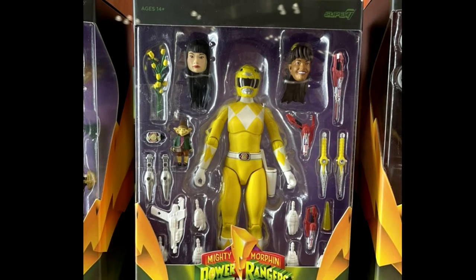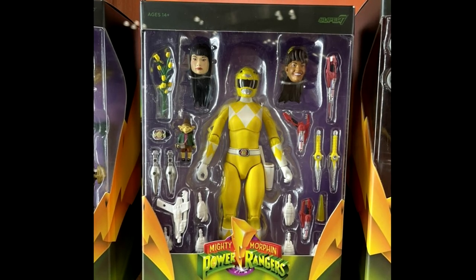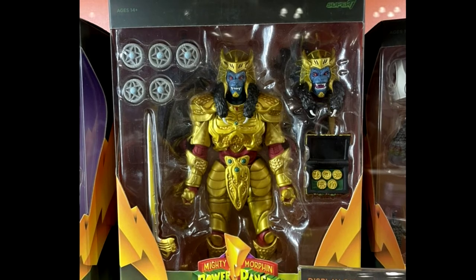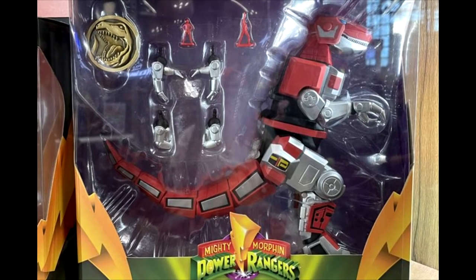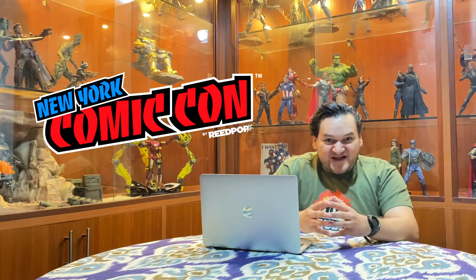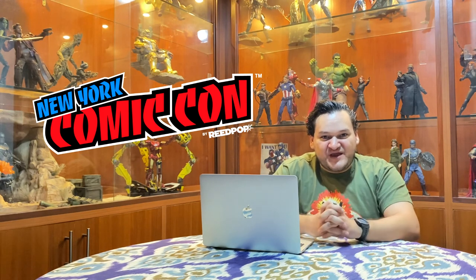We saw the two head sculpts for Aisha and Trini, and we saw the Putty Patroller — which I ordered several of — the imposing Goldar, and of course Jason's fantastic, awesome big Tyrannosaurus Dinosaur. Initially I didn't order the Tyrannosaurus Dinosaur, but now that I've seen that absolutely fantastic box figure I did pre-order it, so I have completed all of the first wave for the Ultimates Power Rangers Super 7 line.